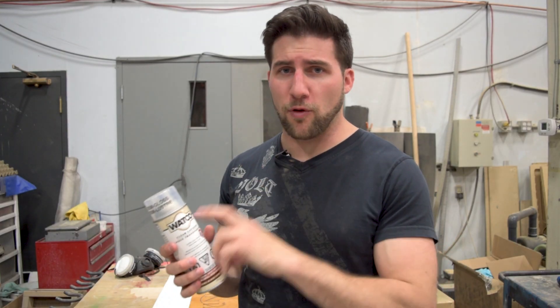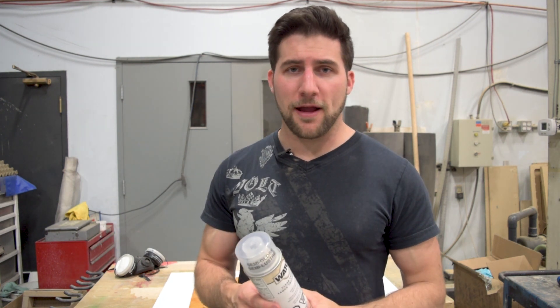This is a highly requested item. Watco is readily available in both spray can format and brush on. I'm going to demonstrate the spray can stuff today because that's a fairly common choice.